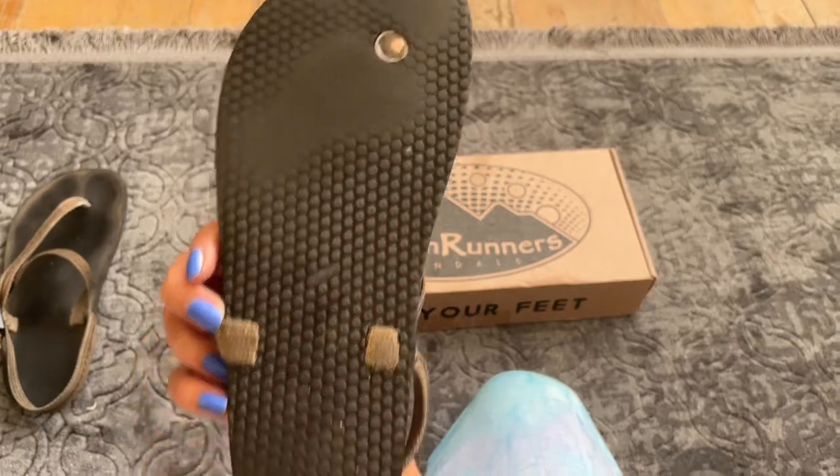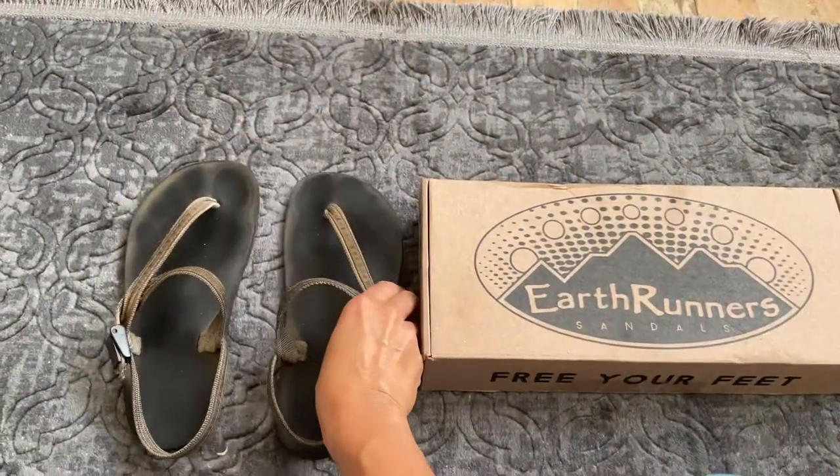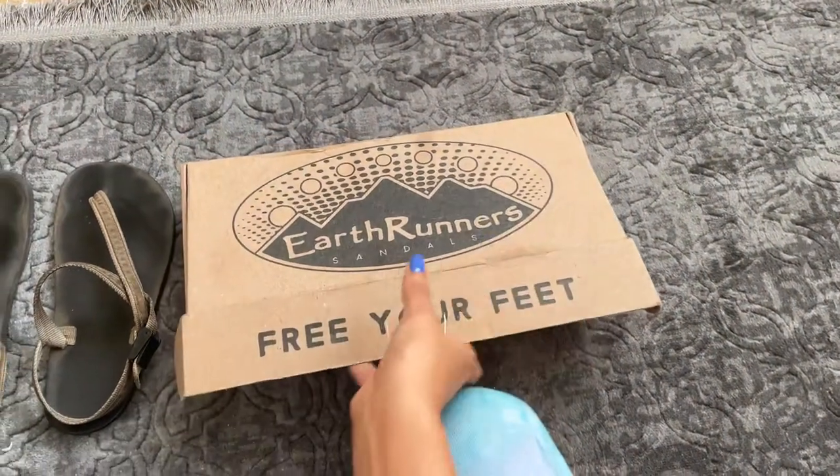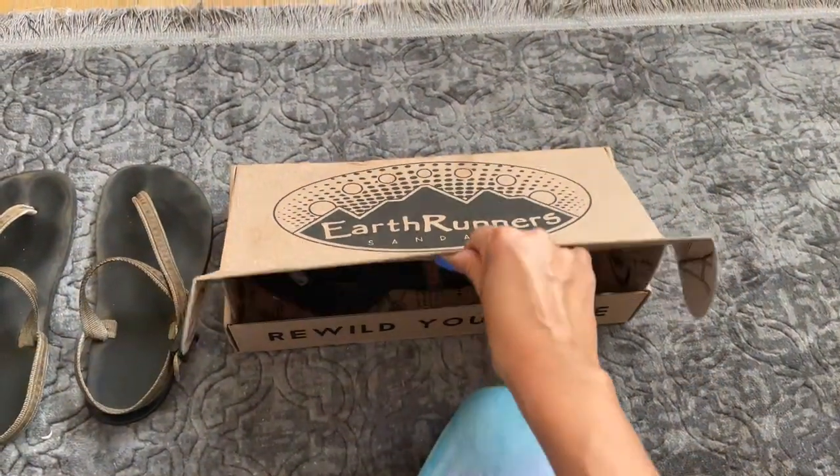They have Vibram soles, and Vibram five-finger shoes is how I first learned about footwear. I still have a pair of those I wear often. But Earthrunners have been super lovely whenever it's warm enough to wear them.